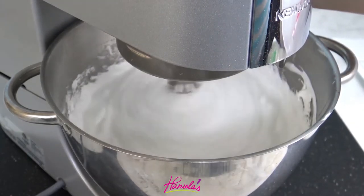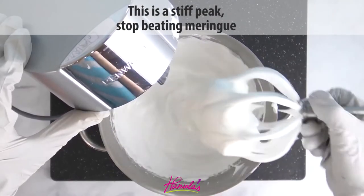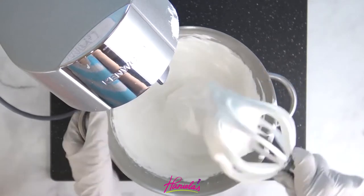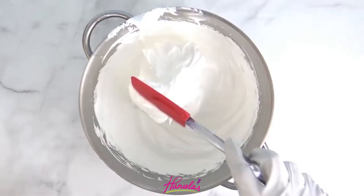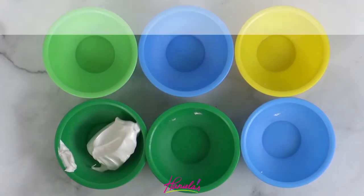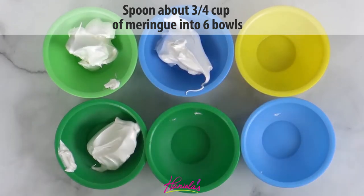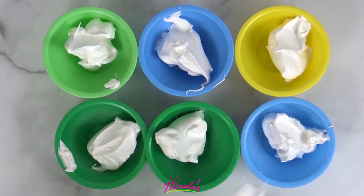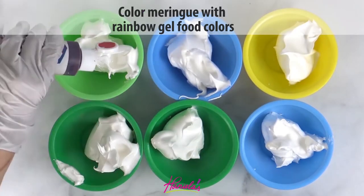I'm also adding some cornstarch and I'm just going to beat this for a few more minutes, and then once it reaches a stiff peak — and this is what a stiff peak looks like — we are ready to go. Now instead of coloring all of the meringue with food colors, what I like to do is add about three quarters of a cup into each bowl. I'm using six bowls and then we're going to color each meringue with a rainbow color.